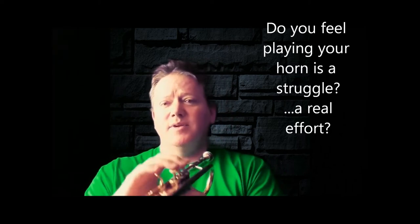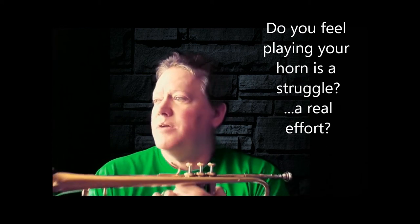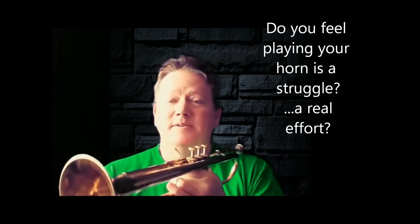The first one I did was the one that everybody seems to have trouble with — people get scared of it, and a lot of times younger players will simply avoid it. That's on the second page in the second study of the Herbert L. Clark: the one with all the sharps.